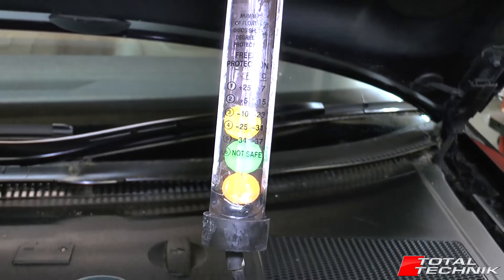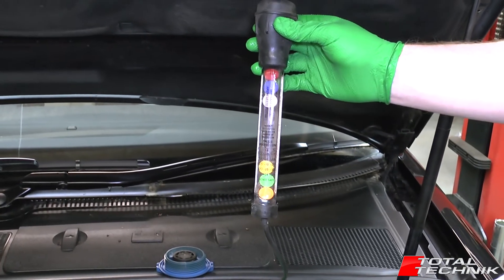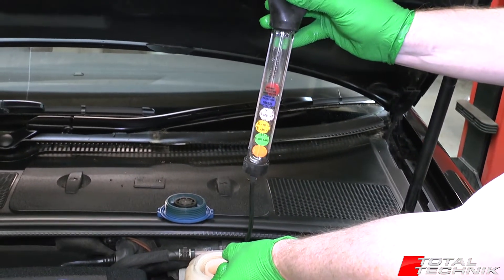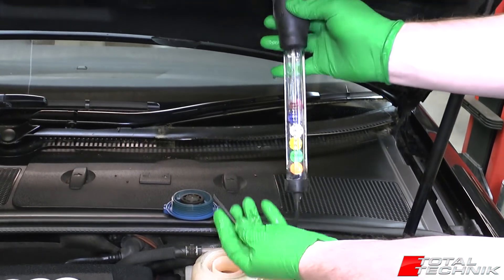That's it effectively — that shows you how it works. It's the number of discs that float that are counted. When you finish, just put the coolant back into your reservoir and that is the test completed.